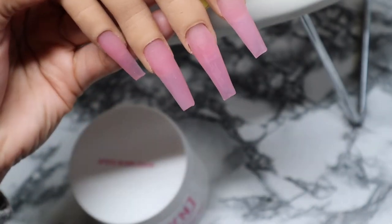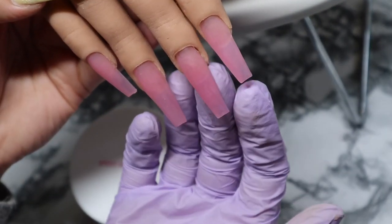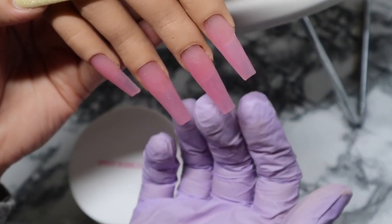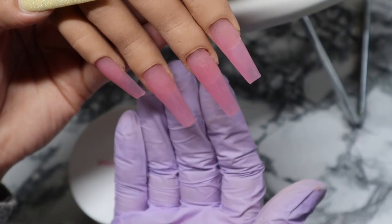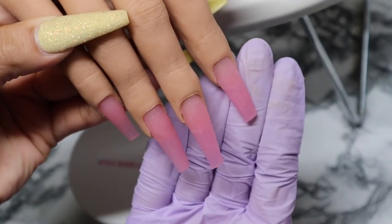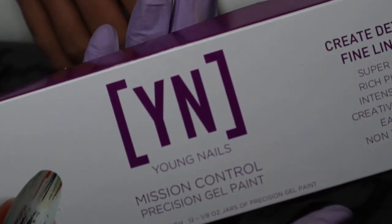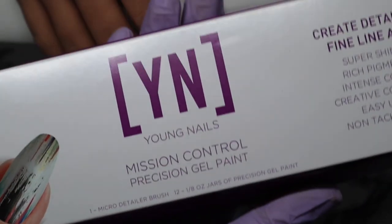I love this color. It is not super opaque — it is a little more translucent. I'm not sure if that's picking up on camera, but it is not like a full cover. Let's go ahead and take a look at these gel paints.